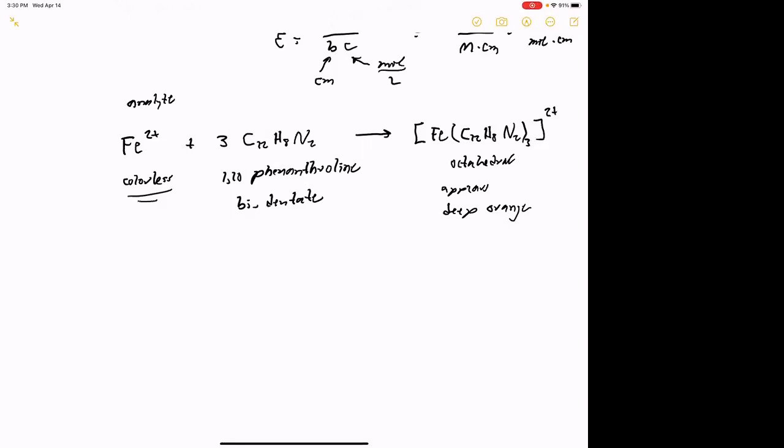Just to remind ourselves of what's going on: the analyte in the lab we did yesterday is iron 2+. That was given to you as an unknown. What you'll remember, and hopefully wrote down as an observation, is that it initially is colorless. The whole idea is that we want to do visible spectroscopy with it, which means it needs to absorb light in the visible part of the spectrum. The problem with something being colorless is that colorless things don't absorb light in the visible spectrum — light passes straight through them. So we need to make the iron absorb light.